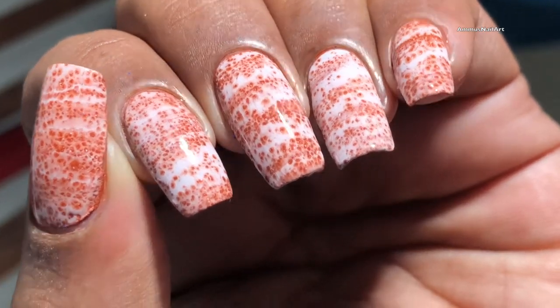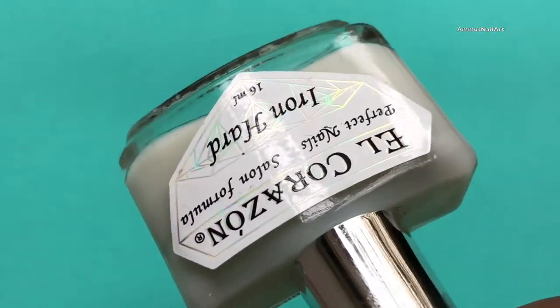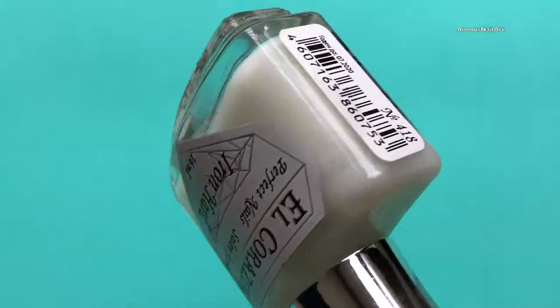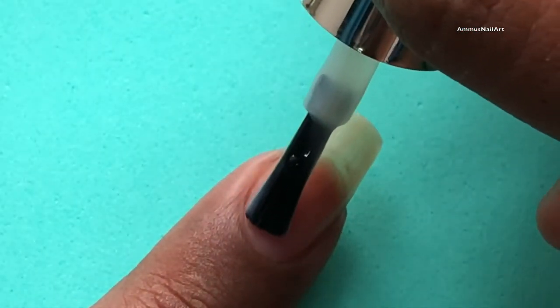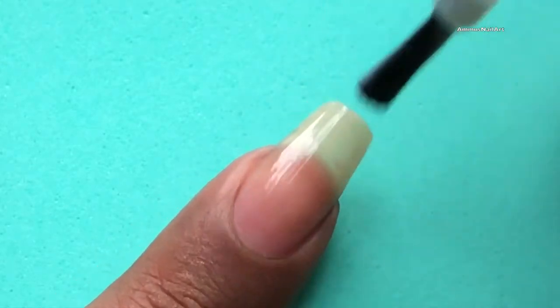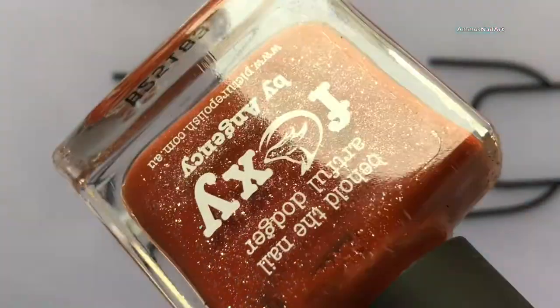Before we start, don't forget to hit the subscribe button and click the bell icon. First thing first, I'm going to apply a base coat to protect my nails. If you wish to purchase any of the items I use in this video, I have added the purchase links in the description box. The base color I'm going to use is 'Foxy' from Picture Polishes.